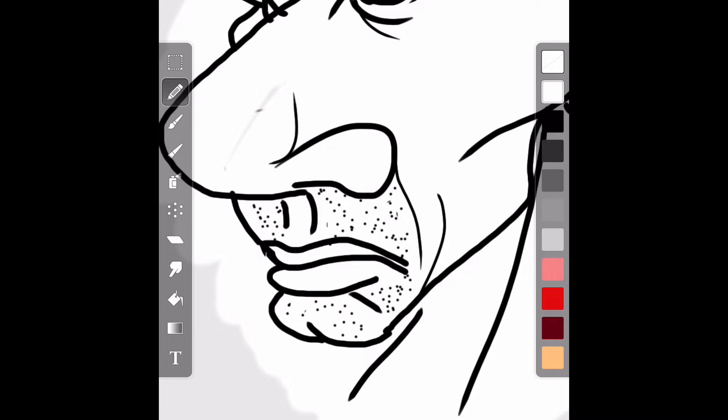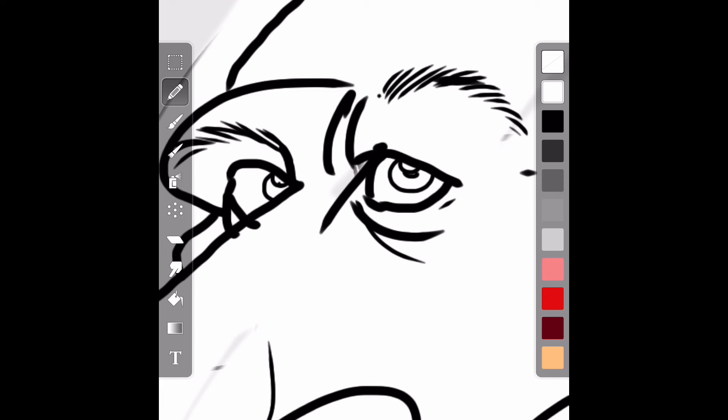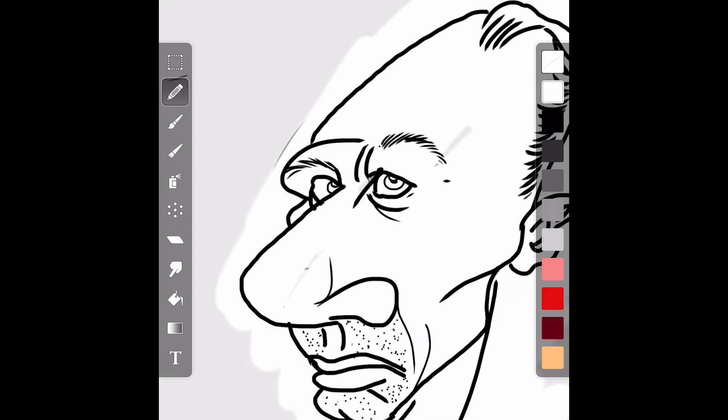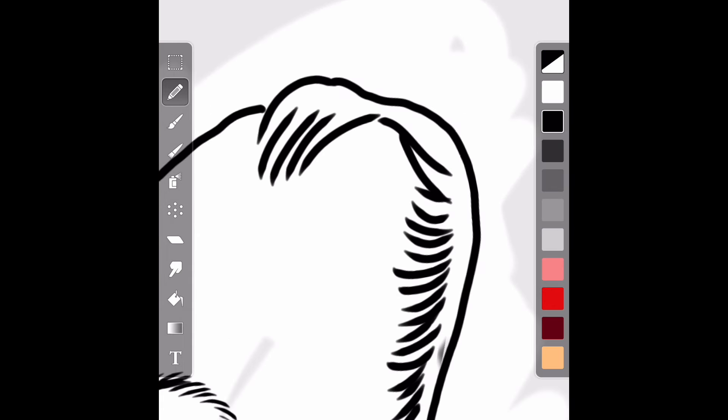We're doing this live, so some unexpected things might happen — the dog might bark, my wife might come in yelling. Anything can happen, so my adrenaline is really flowing here. But I'm determined to get through this tutorial so that you guys can be on your way to making highly exaggerated caricatures and doing live caricature work.